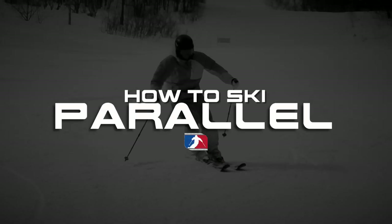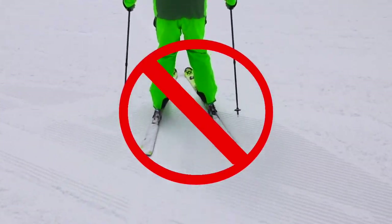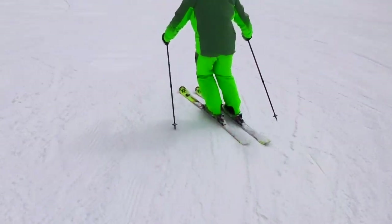Hey YouTube, my name's Paul Lorenz and today I wanted to do a quick tutorial on how to keep your skis parallel. This is a tutorial for intermediates, but I do see advanced skiers out on the slopes still making a bit of a stem or a snowplow at the start of their turn. So here's a quick progression that you can practice any time that will keep your skis parallel all the time.